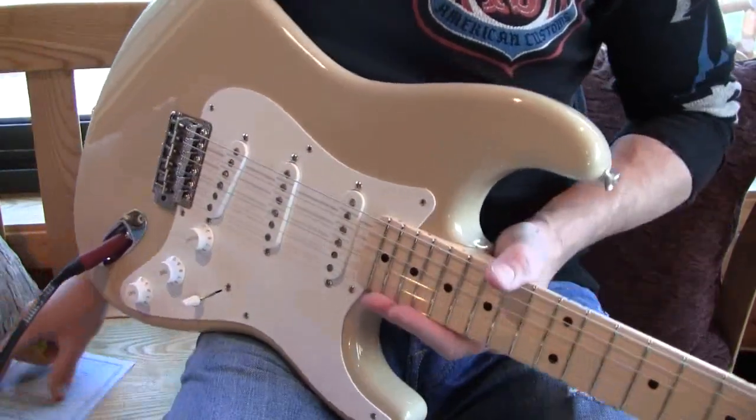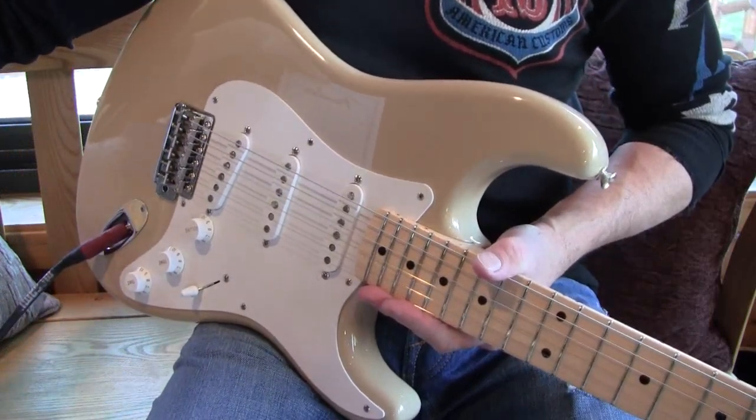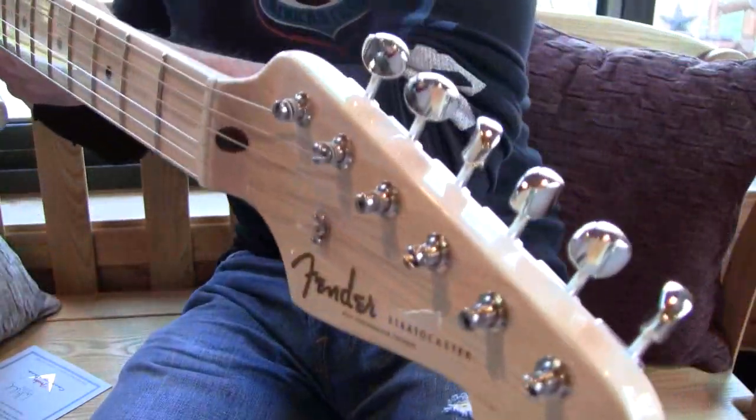Here's the 1956 Custom Shop 2011. It was made 10-13-11. Desert Sand 1956 — new old stock Strat.